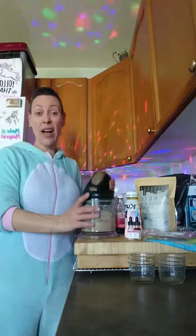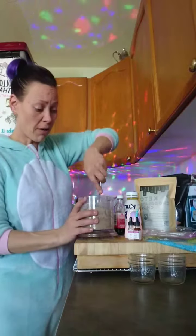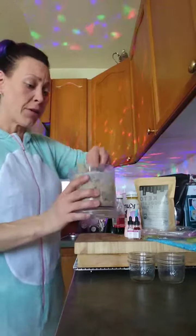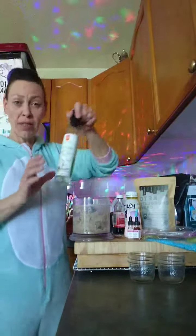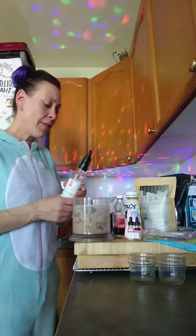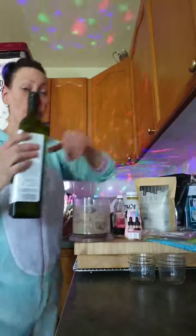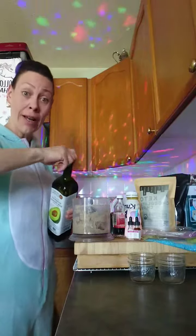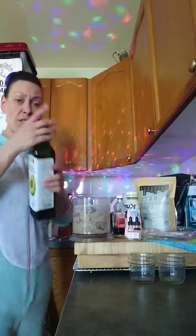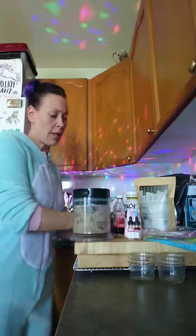Now we're going to add our good fats and any flavoring that you want, and we're pretty much already almost done. To get it spreadable, you want to add your good fat. Today we're going to use some MCT oil and some avocado oil, but you can use any fats that you want. The amount is going to depend on the texture you want — depending on the dryness of your nut base and how smooth you want it to be, start small and then add a little bit more oil as you go. We're going to get that blending again.